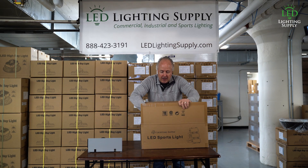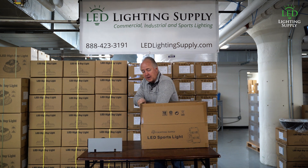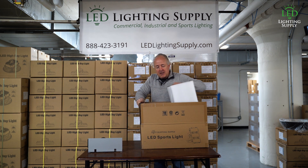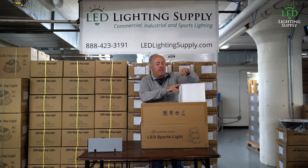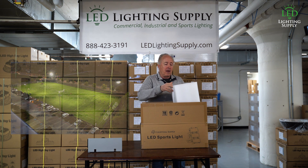This product is designed to replace up to a 1500 or even closer to a 2000 watt. It comes with very specialized optics for stadium applications, sports venues, course arenas — anywhere where you need a lot of light.